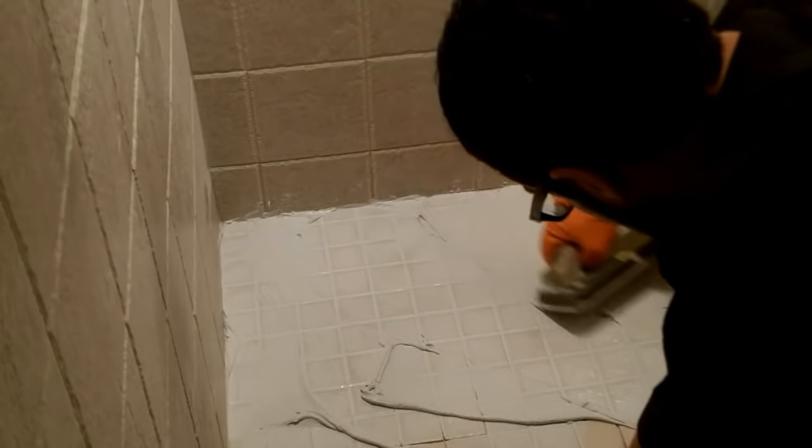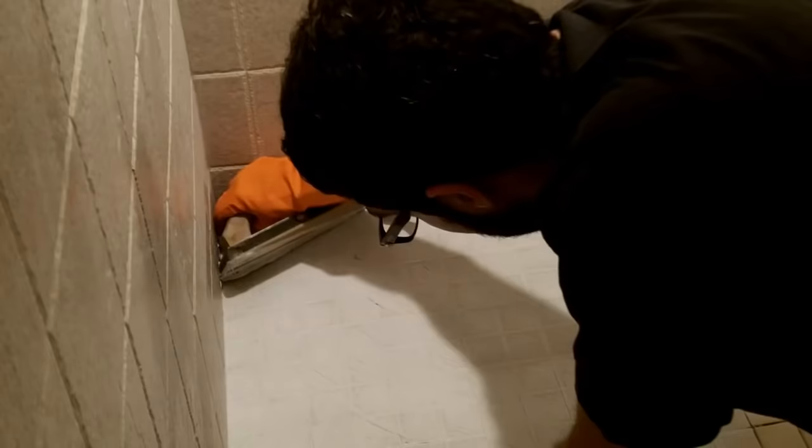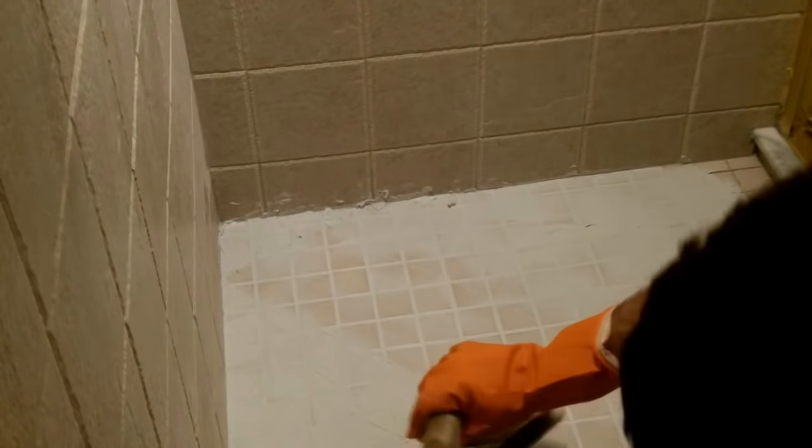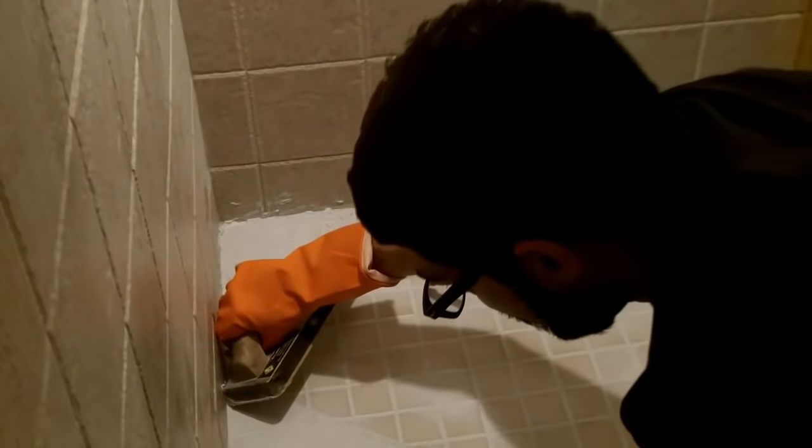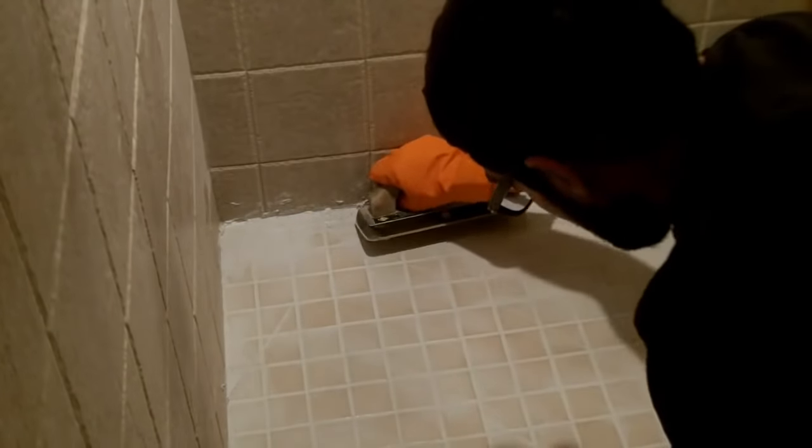The next step is to remove all the epoxy grout off the surface of your tile. Move your rubber grout float at a 90-degree angle diagonally across the tiles. This will remove most of the epoxy grout, and I highly recommend that you do this because the next and final step is to clean off the surface with a sponge.